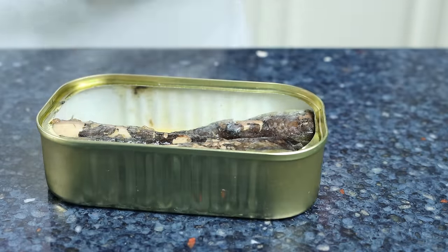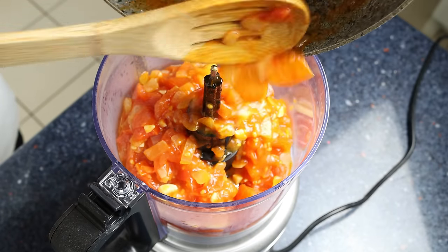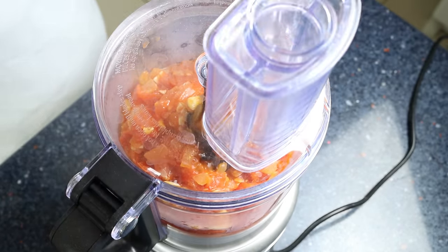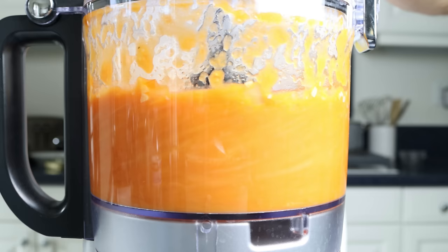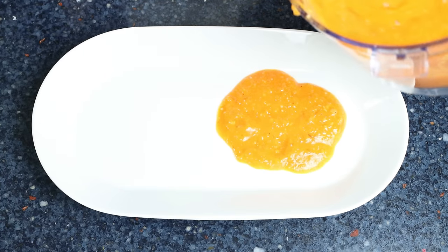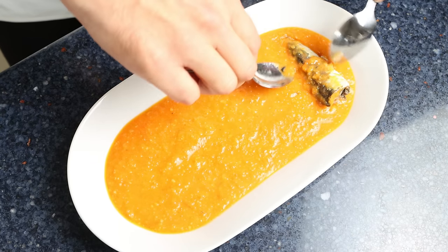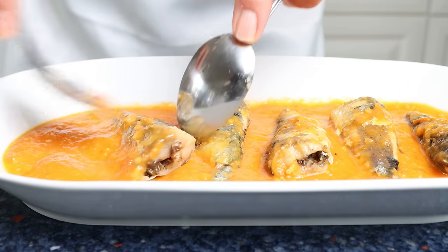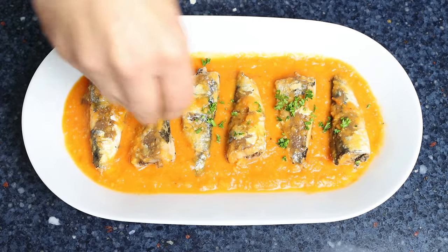Now let's move back to our tomato mixture. Once it's slightly cooled off, I'm going to transfer everything into a food processor and run it for 30 to 60 seconds until we end up with a beautiful smooth texture. Then we'll add some of the tomato sauce over a serving dish, lay the sardines over the tomato sauce, and give them a gentle flip so they're fully coated in the sauce. Finally, we'll sprinkle it with some finely chopped fresh parsley.